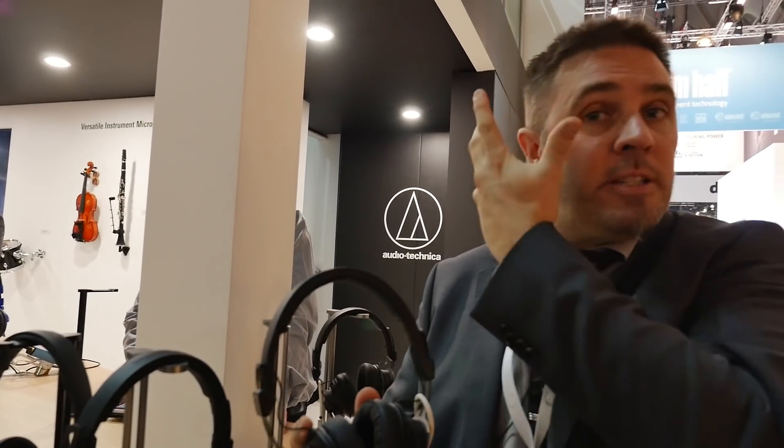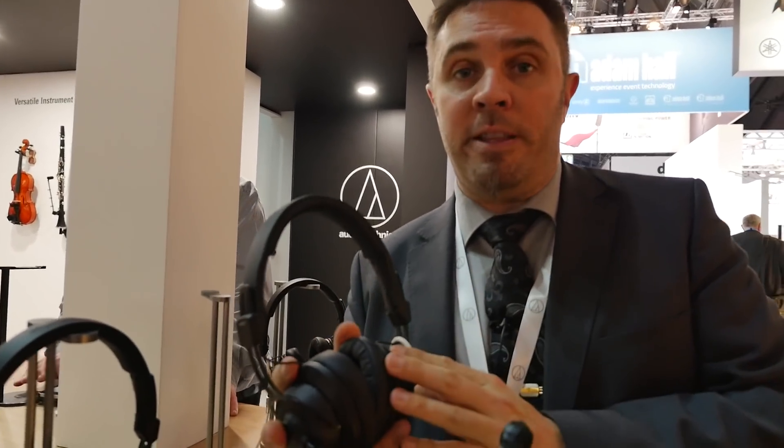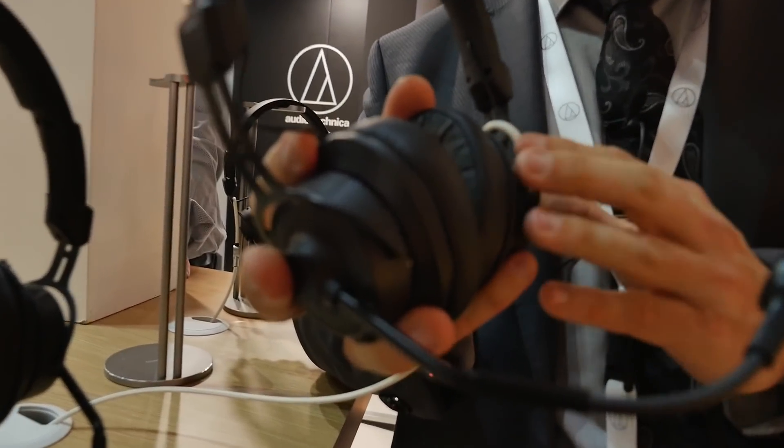They don't want a bulky headset around their ears with lots of metal frames around their face. It should look slick and elegant, and that was one of the design targets of this headset, which I think we achieved very well.